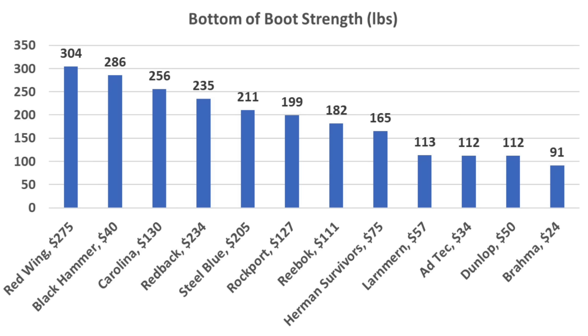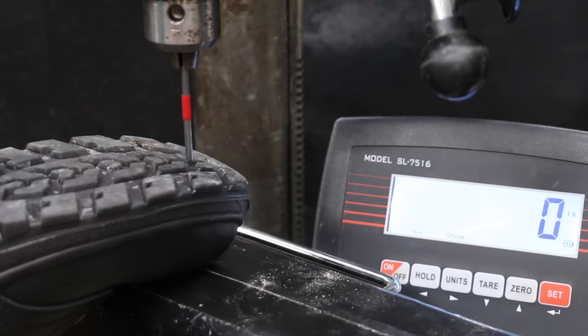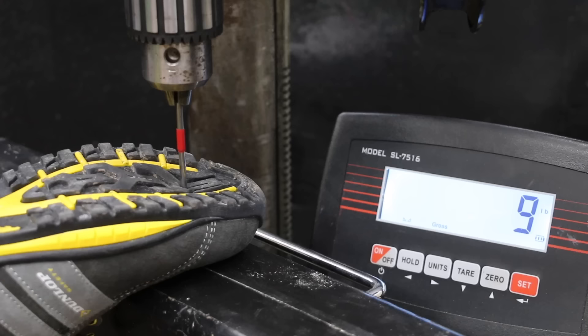I'll offer a lot more detailed information regarding boot comfort near the end of the video. Let's compare the puncture resistance of the boots using a 16-penny nail. It only took 21 pounds to puncture the Brahma sole. The Adtec performed much better than the Brahma at 66 pounds. The Black Hammer has a steel plate in the sole and did an amazing job at over 300 pounds — the nail did not puncture the boot. The Dunlop shoe performed well at 89 pounds, the best of the boots without a steel lining.